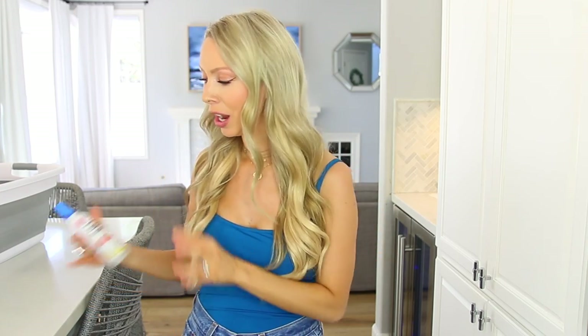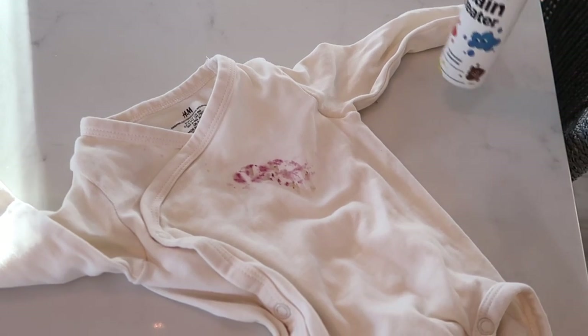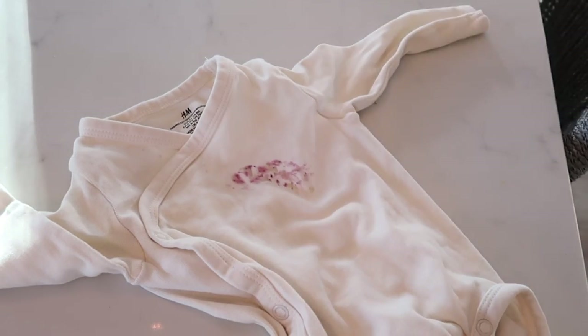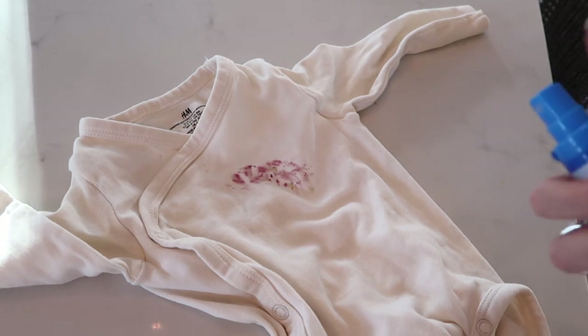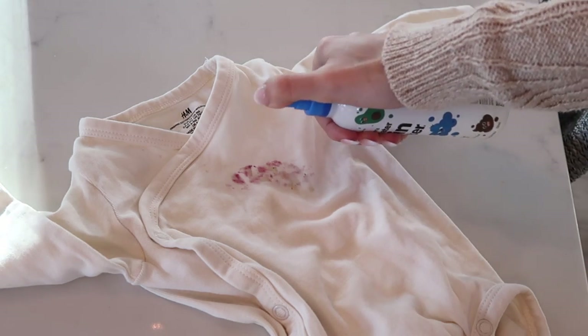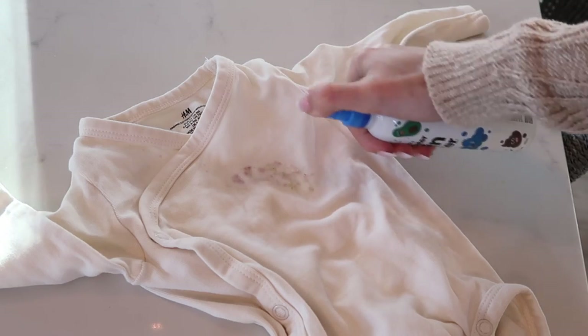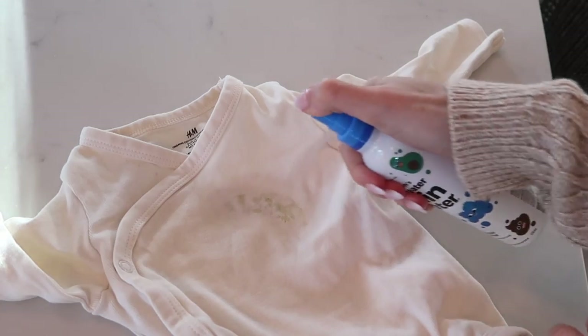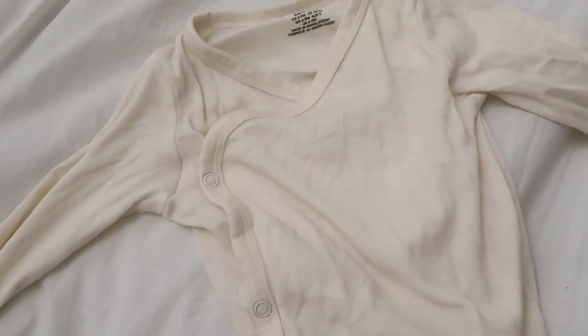If you have kids in particular, this stain remover I've been using for a while works to get most food clothing stains off of pretty much anything — and almost all of Carter's and Capri's onesies have food stains; it's part of having kids. It's very non-fussy: just saturate and spray the t-shirt or onesie with it and throw it in your wash as normal. And it gets it all out.